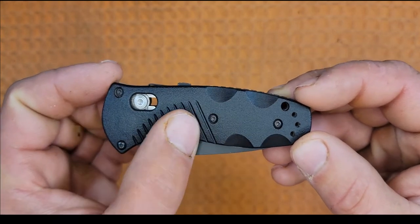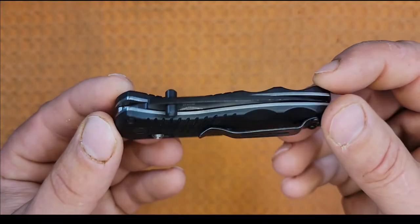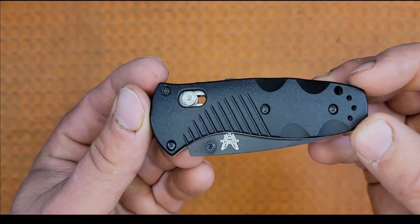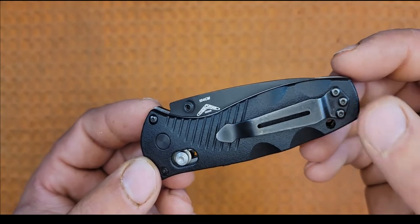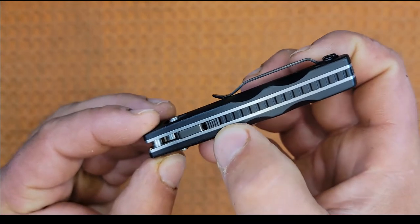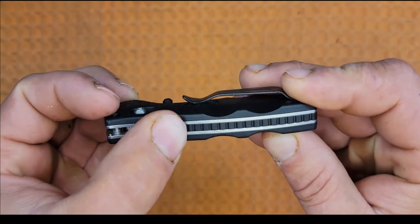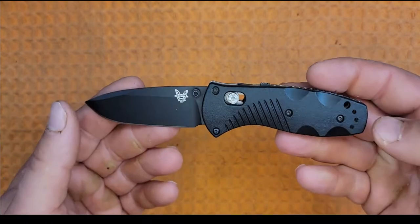Moving forward, we have some milled indentations for grip texture and vertical angled milled lines on both sides. Up front we have the axis locking hardware in contrasting stainless steel and some black construction screws. On the other side we have a Benchmade deep carry clip. Up top it runs a black polymer full backspacer.